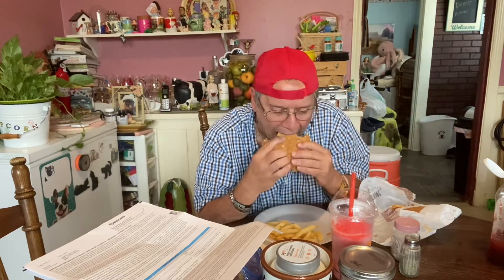Last time I got a Big King I got a triple patty, but I'll start with a double patty this time. The double patty on this will fill you up. That's pretty good — you have that bacon nice and crispy.